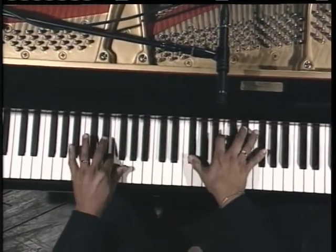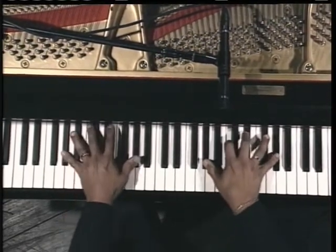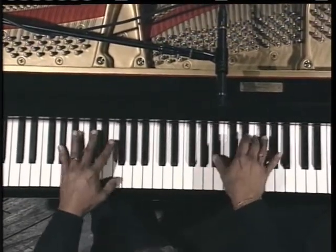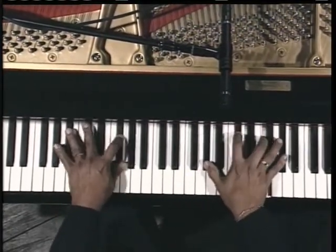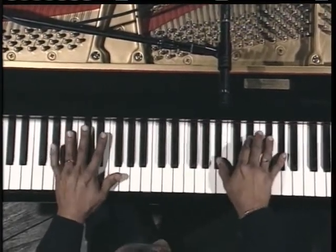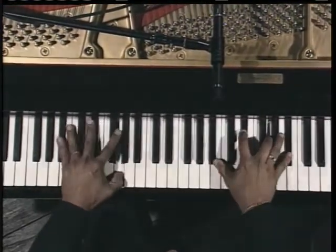The bass line is quite spectacular, I think. Moving up the scale. That note is anticipated — I'll show you again. Up to B-flat. Anticipated.